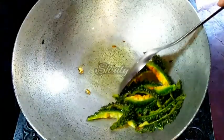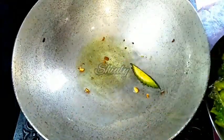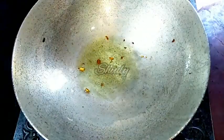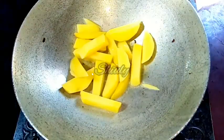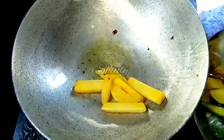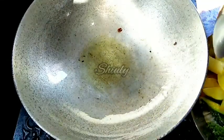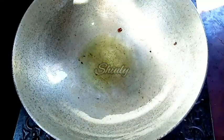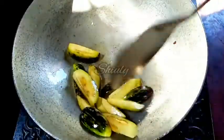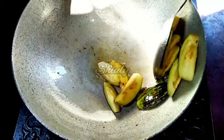I am removing them into a plate. In the same pan I will fry the potatoes and brinjals. So I am adding the potatoes first. On medium heat I will fry the potatoes for 5-6 minutes. And now they are ready. I am removing them into the same plate. Now I am going to fry the brinjals. On medium heat I will fry for 2-3 minutes, and now they are ready. I am removing them also into the same plate.